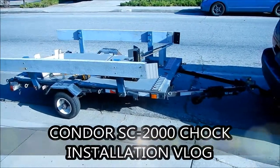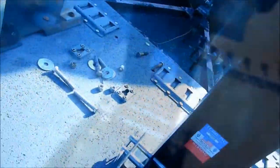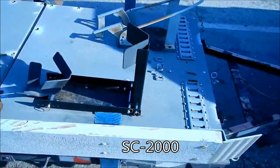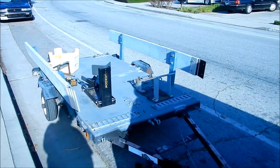Hayzmik here, and today I am installing the Condor — I think it's the SC-200. I'll post what model it is in the title below. I just got this off a fellow barfer and I'm trying to install it on my trailer.